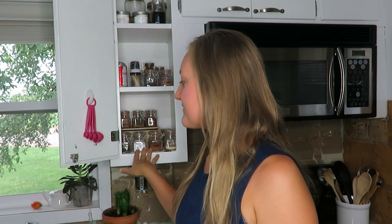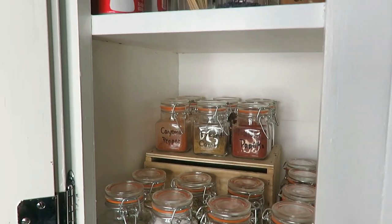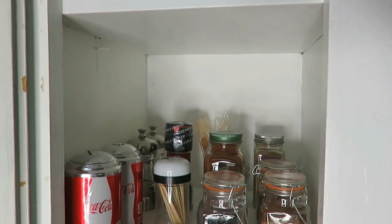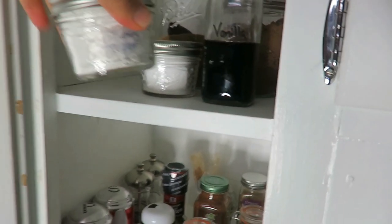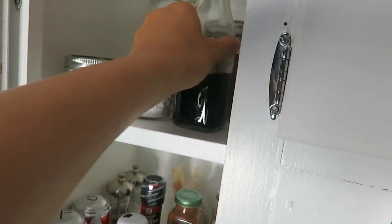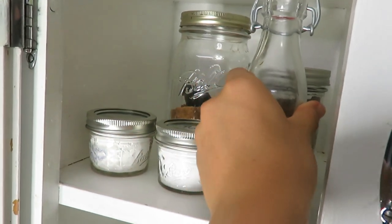I also rearranged how I organize my spices. On the first level I have my more common cooking spices — down here like my Italian spices — and then up on the top part are my spicy spices. On the second shelf I have more of my fall spices: pumpkin, allspice, nutmeg, cinnamon. And the very top are my baking ingredients — baking soda, baking powder, vanilla — and I use mason jars for those because I needed slightly bigger containers.